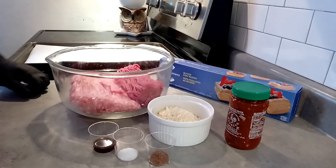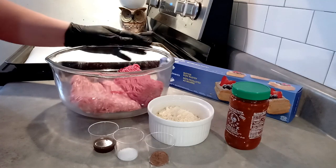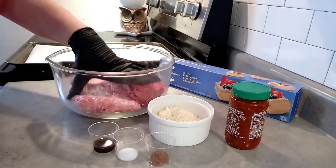Hi everybody, welcome back to my kitchen. Today I'm going to make Saucijzenbroodjes — Dutch sausage rolls.